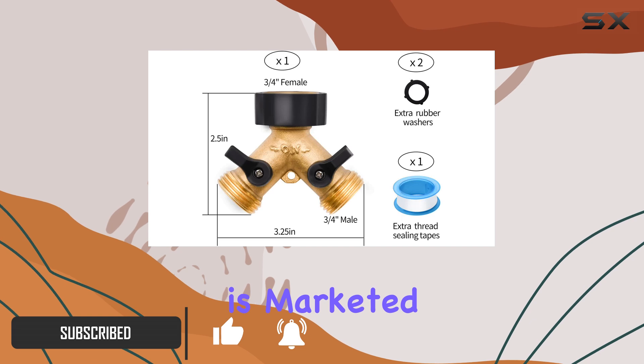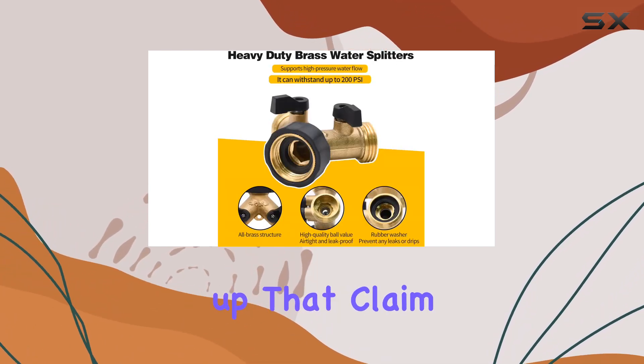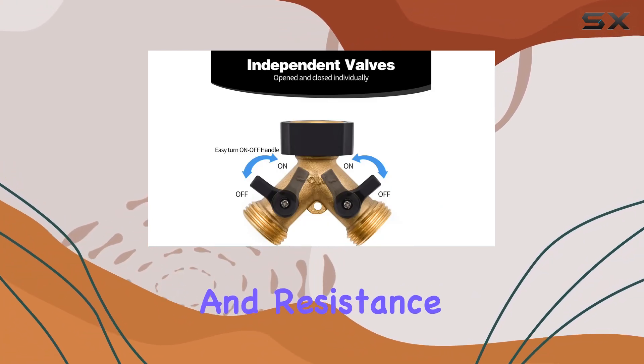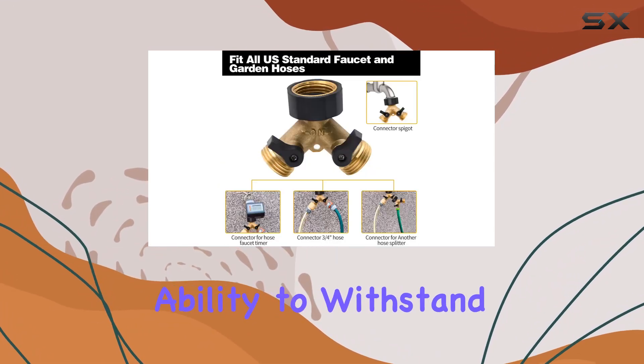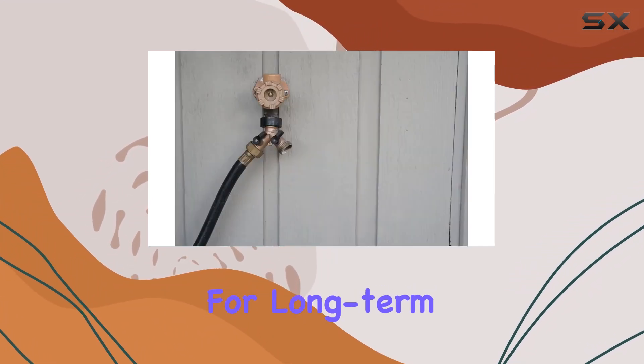This splitter is marketed as heavy-duty, and the all-brass construction definitely backs up that claim. It feels solid and well-made, promising durability and resistance to corrosion, rust, and various weather conditions. The manufacturer highlights its ability to withstand high temperature, humidity, and pressure, which is important for long-term use.